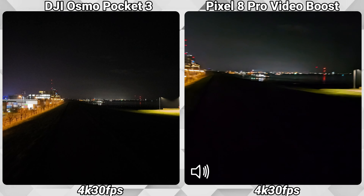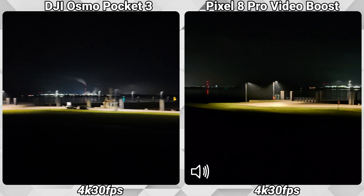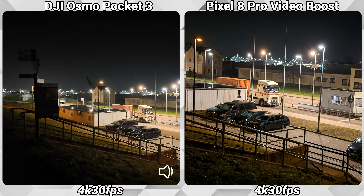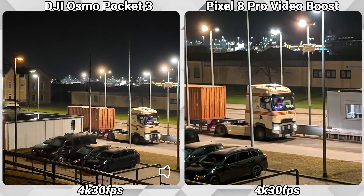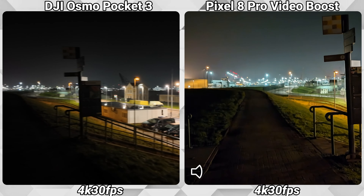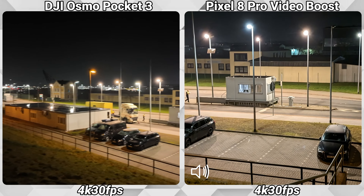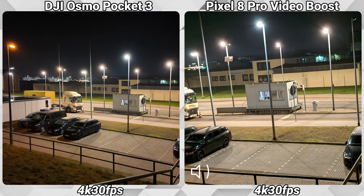I'll show off the boosted version but also compare it to the non-boosted version, and of course also to the DJI Osmo Pocket 3. Using the Video Boost option comes with some limitations — for example, zooming is limited to 1-2x zoom, which is the same as what you get on the Osmo Pocket 3. You can only record up to 30 frames per second, so 4K 60 is not available. And of course you cannot use the front-facing cameras.